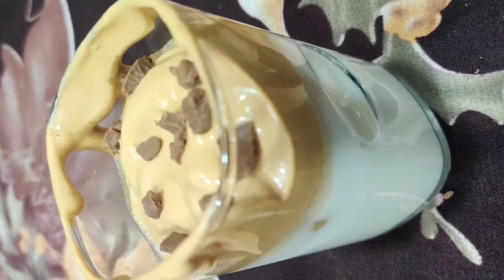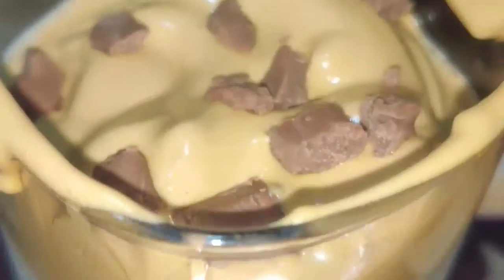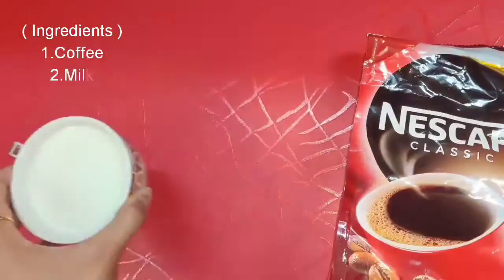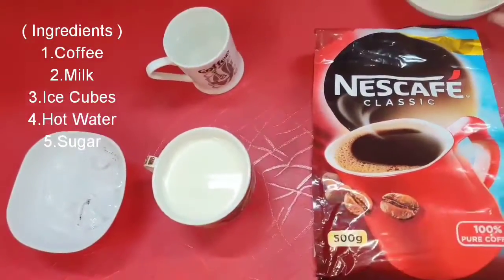Hello friends, welcome to our new vlog. Dalgona coffee in the house — there are very few ingredients required to make it at home. You need coffee, milk, ice cubes, hot water, and sugar. You can use these 5 ingredients.